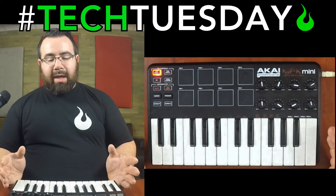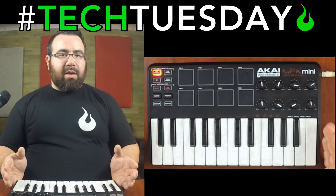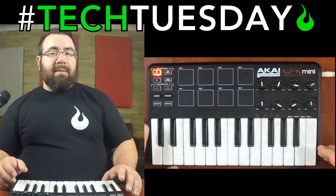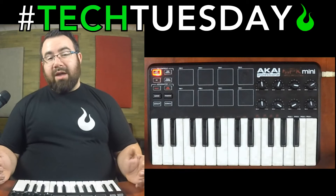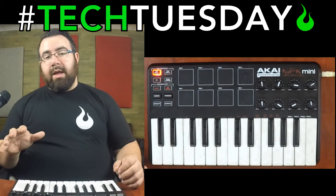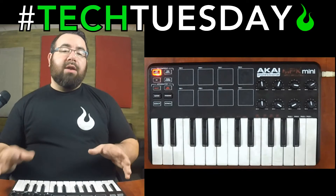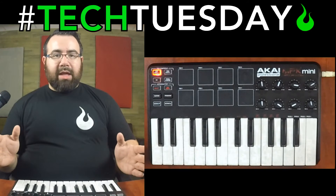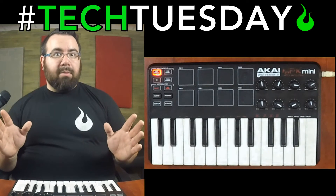The keyboard itself in this case is a hundred dollars. You can buy bigger controllers — this one's got 25 keys, you can buy some for 49 or 61 or 88 keys for not that much more expensive. You can also take older keyboards — maybe you've got an old Casio lying around; the sounds aren't what you want, but the keys feel good and there's a MIDI output or USB output. You can use that and hook up to your software, and regardless of what the keyboard itself sounds like, the signal coming out of the computer can be whatever you want it to be.